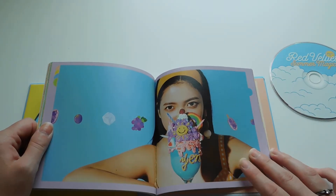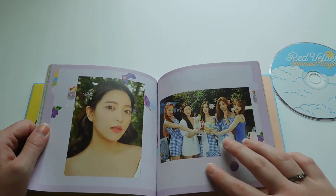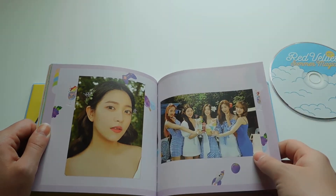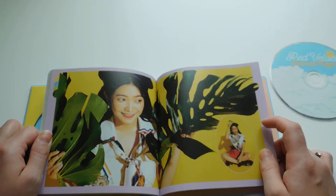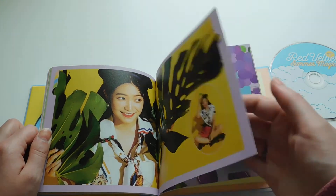And Yeri. I really do like Yeri's hair for this era — the color and everything. I think it looks very nice on her. Though I think my favorite Yeri style hair was when she had the red for Russian Roulette, and the blonde for One of These Nights was also very pretty on her.